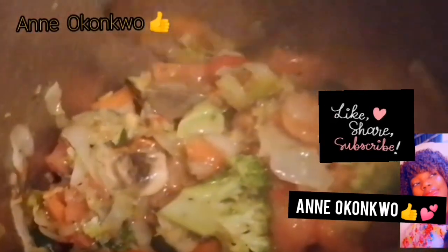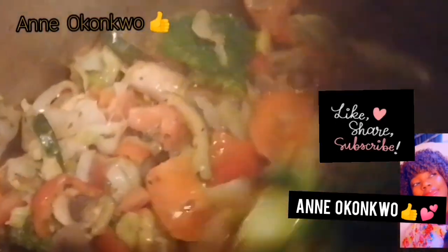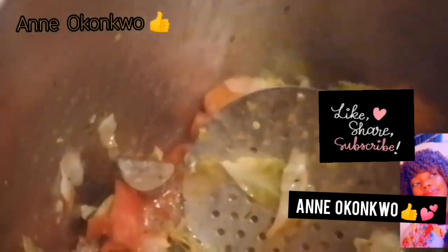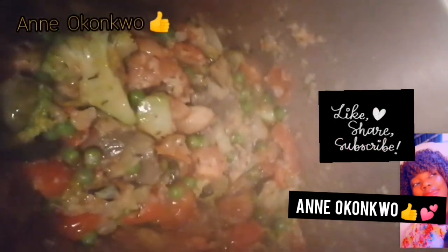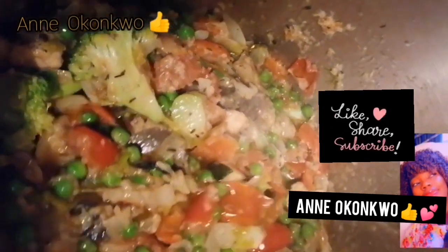I began to fry them with a little amount of vegetable oil and it turned out great. In case you're wondering about that brown substance — I added a little kidney, already boiled, and just fried a little part of it in here. You can see the green beans. I really, really love veggies.